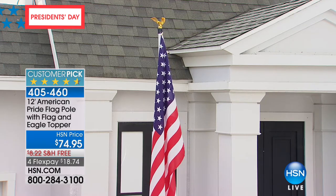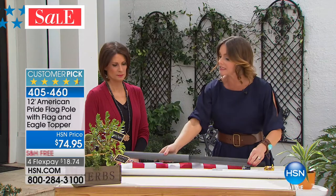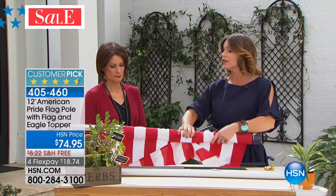Customer pick is huge on this. Welcome in Carrie Mobley, who is bringing us this gorgeous flag. We have been waiting for spring, and here in Florida we get ahead of things a little bit — it's warm. I love this American flag. I've had it in my house for a couple of years. This is how easy it is to install. No cement, no wheelbarrow. You just take this beautiful piece, pop it into the ground, get your 12-foot flag. It's beautiful, easy to install, and adds such prestige and elegance to your home.